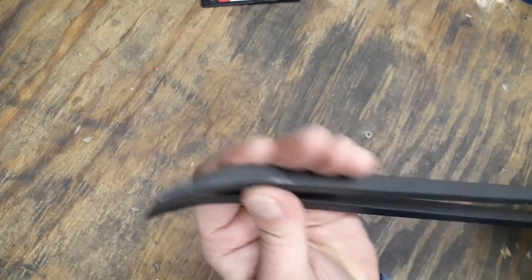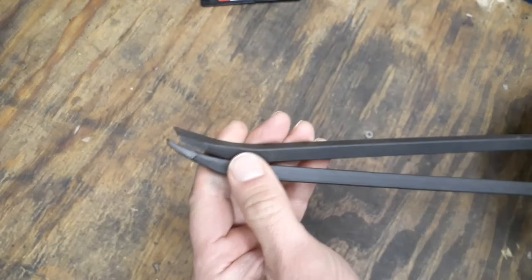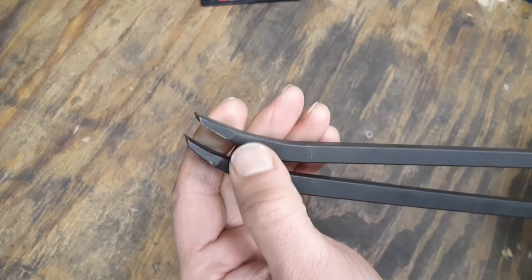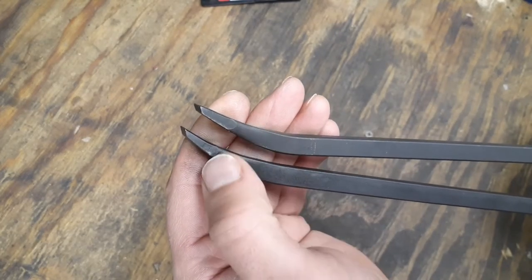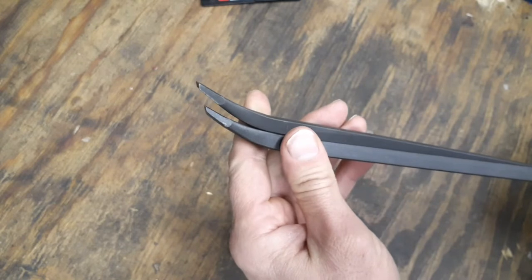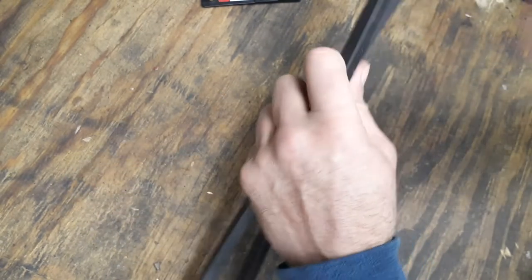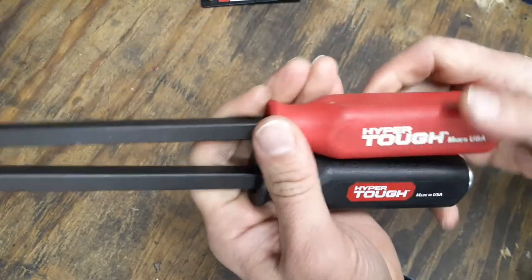The cut on both ends and the way the taper is look about the same. I do notice that the older style looks like the material is a little bit thicker down at the tip area — this newer one is a little bit thinner. But the shaft and shank are still the same; it looks like they may have just ground some more material off this end.